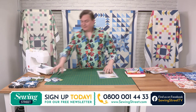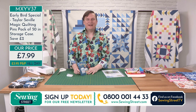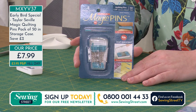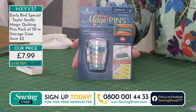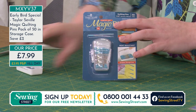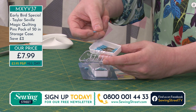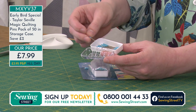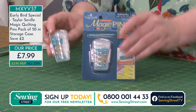Let's recap our early bird special — the Taylor Saville pins. These are heat resistant. There are only 20 of these remaining, so our early birds have definitely been out getting bargains today. That's £7.99 for these 50 pins. They're one and three quarter inches long, which is 48 millimetres, and 0.6 millimetres wide — a really good size pin. They're completely heat resistant so you can safely iron over them without worry. And if you just want to hold something together for dressmaking and get your seam line in, it's a really great pin to use for absolutely anything.